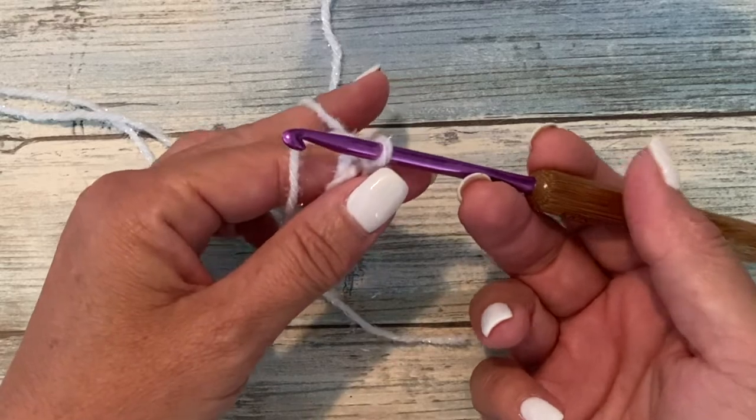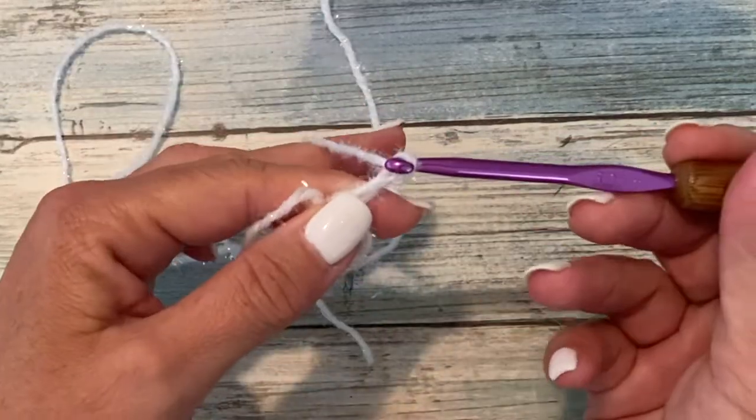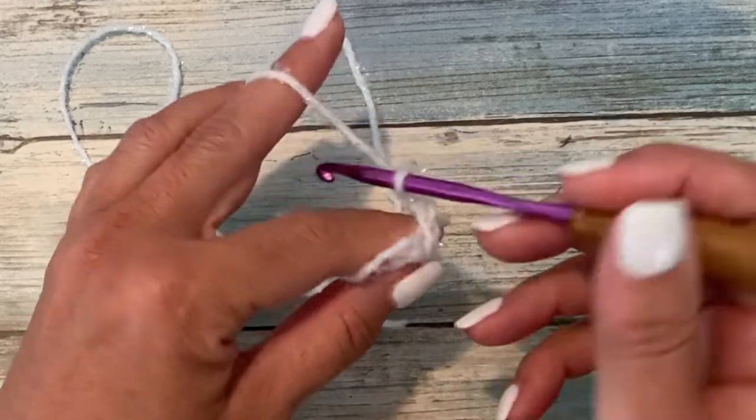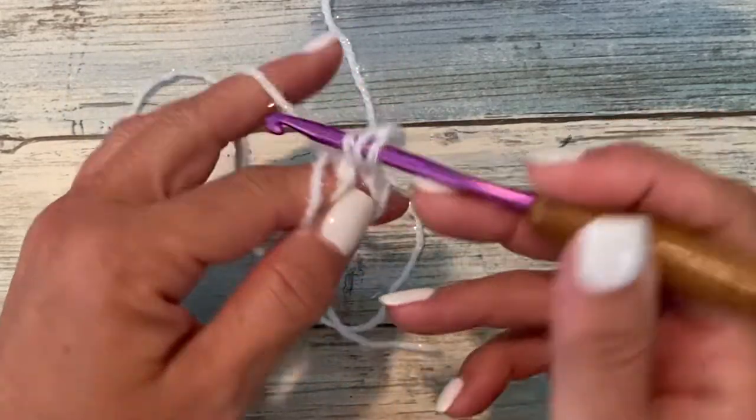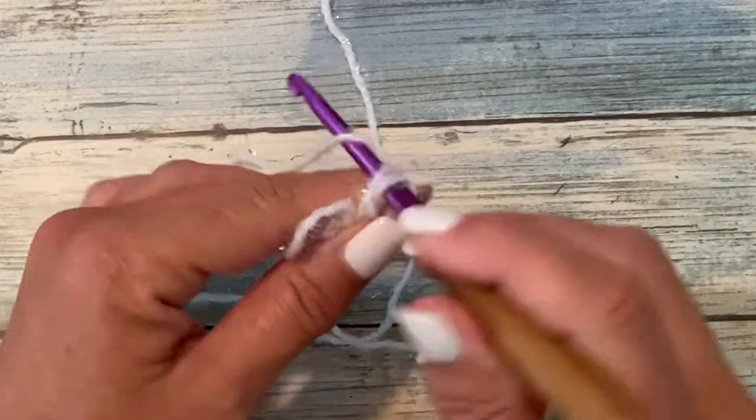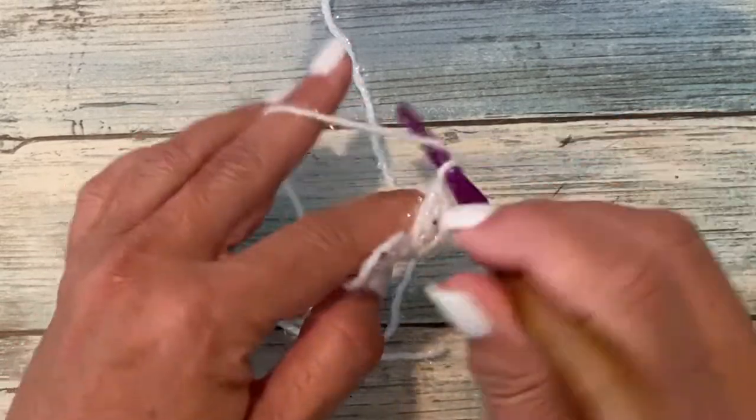Round one begins with the beginning popcorn, which is a chain three — it counts as our first double crochet. We'll work four more double crochets in the ring: yarn over, insert your hook in the ring, yarn over, pull up a loop, yarn over, pull through two, yarn over, pull through two — three more.